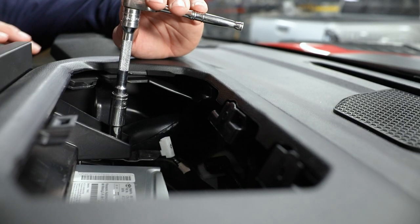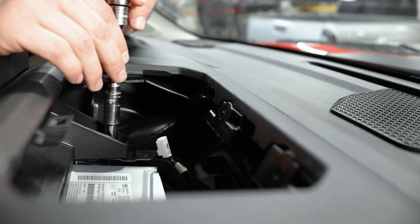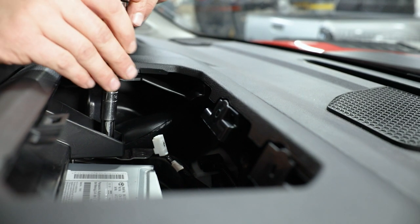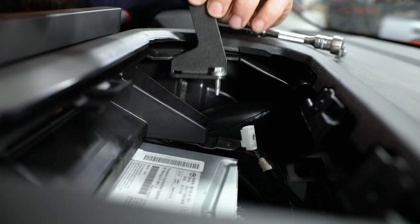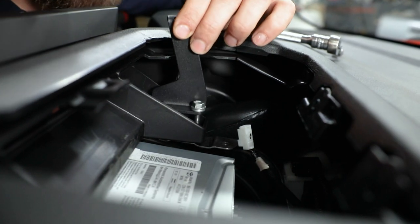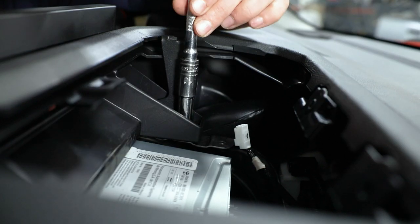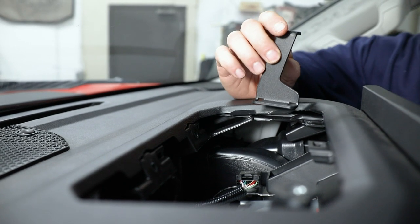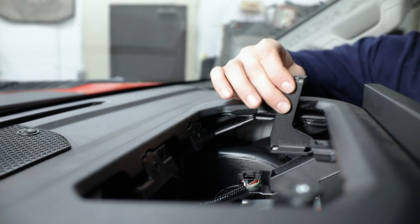So right here I'm working to install the driver's side rear mount. I've got that 10-millimeter socket and I'm going to get the two screws down here removed. Then I can slide our mount down in place using that factory hardware, get it lined up, and reinstall those bolts. Then you can move over to the passenger side and reinstall the passenger side rear mount using that exact same process.